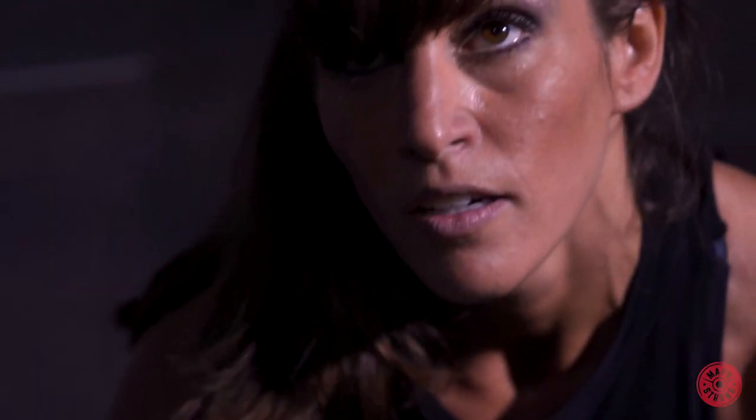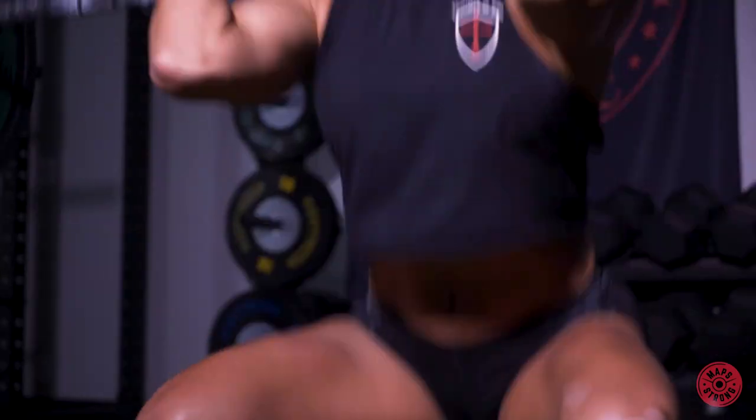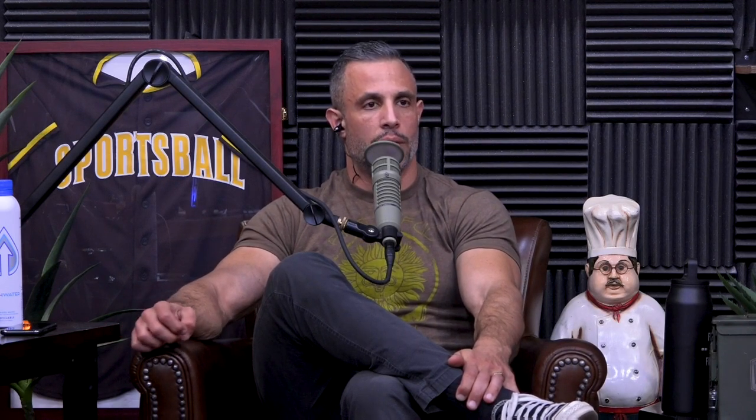I did not expect this until I followed MAPS Strong, and then I was like, oh, I can't wait to see what the reviews look like. It's one of the most popular programs we have for both men and women, but women love it because of all the posterior chain focus — the posture, the glutes. It's probably one of my top three favorite MAPS programs just for overall muscle and strength.